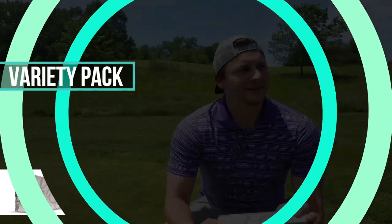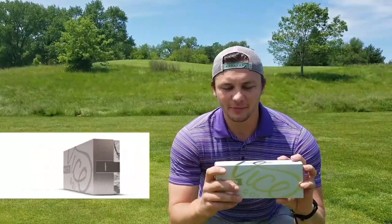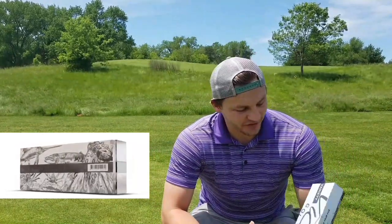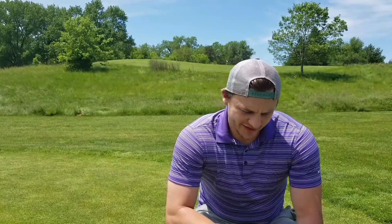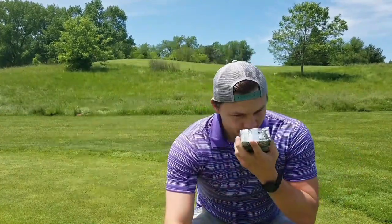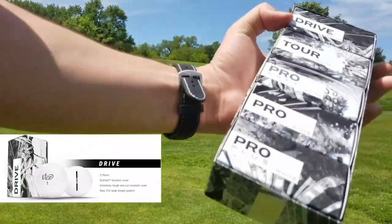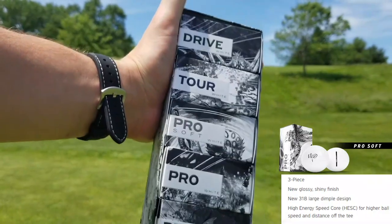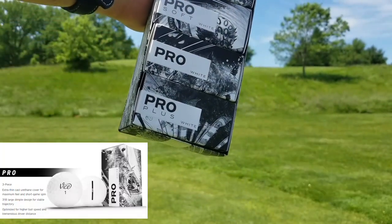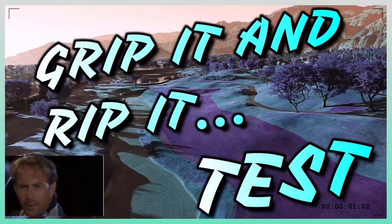All right, so today we got the Vice variety pack. I just saw it on their Instagram account like four days ago and had to make the purchase — it's the new golf ball in 2020, so I'm gonna do a review on all of these. We have the Drive, the Tour, the Pro, the Pro Plus, and the Pro Soft.